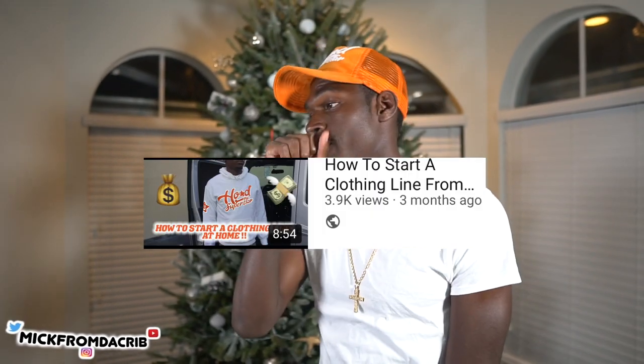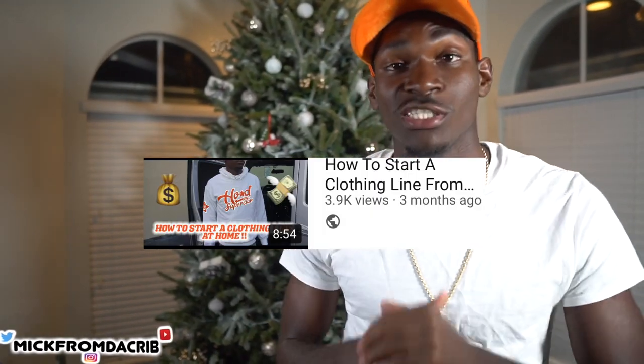As you can see from the title, I'm just gonna be talking about how to start a clothing line — it's gonna be like part two of the first video. Before I get started I just want to say happy holidays to everybody, merry Christmas, happy new year. By the time you see the video, happy new year.